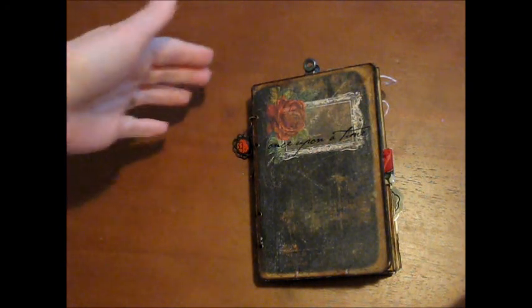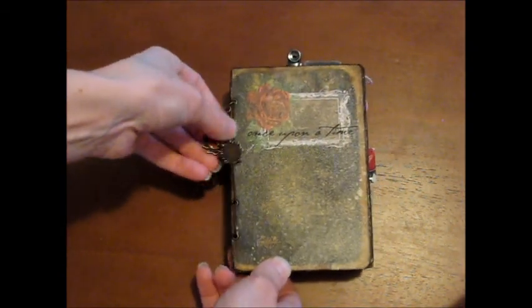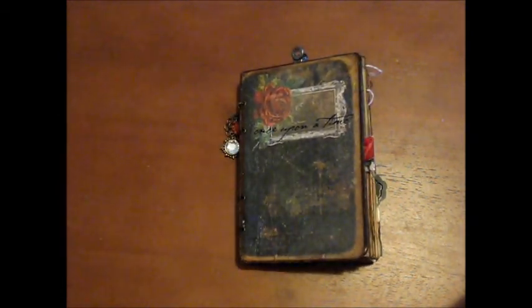I actually won this off of her blog last week. She had announced a few winners before it went on sale, and I was so excited when I saw my name. I printed it out right away and began working on it. I'm not the best at completing projects, but this one I had to finish because I just loved it. I was very grateful to win it — thank you, Marian! I didn't do a walkthrough or tutorial along the way.